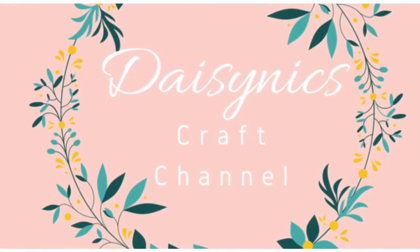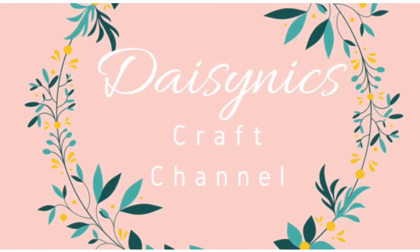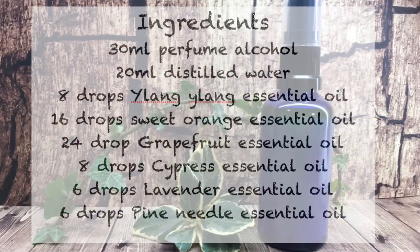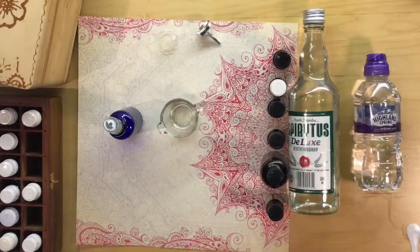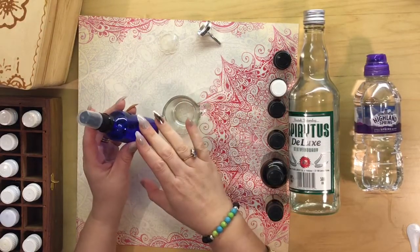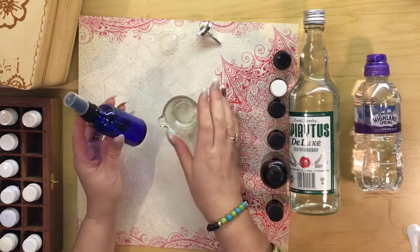Welcome to Daisy Nix Recipes and DIY Crafts. Hi everyone, today I'm going to show you how to make a body spray. It's very easy.